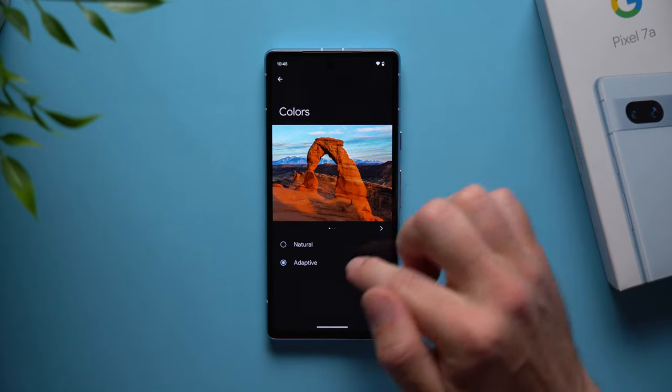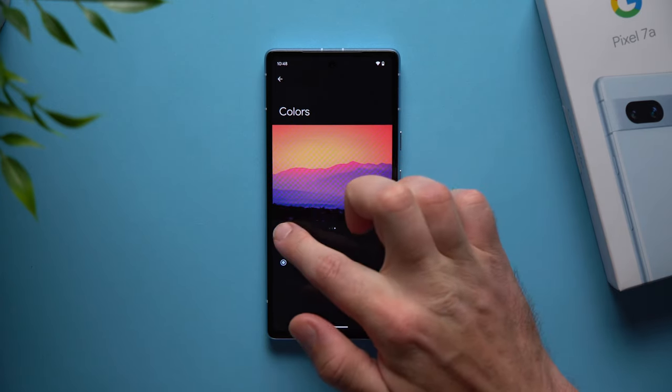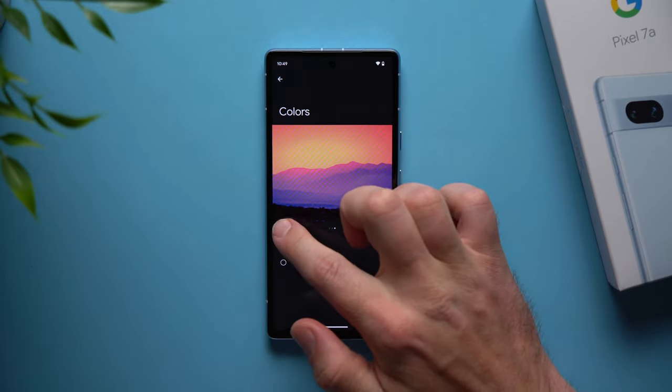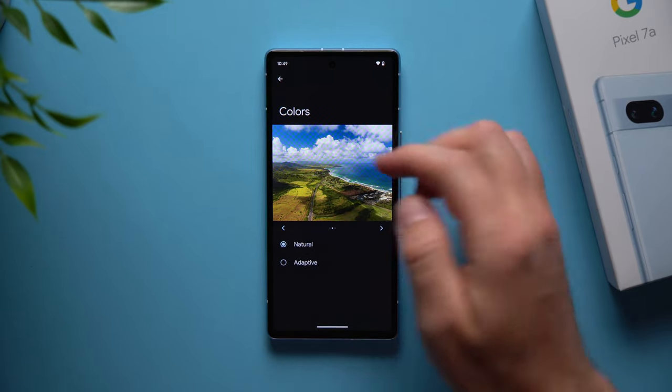Go back into display settings and go down to colors. By default this phone is set to adaptive, which makes the colors a little bit more punchy and saturated. I like to set this to natural, but I'd advise you to play around between adaptive and natural and set it up to your liking.